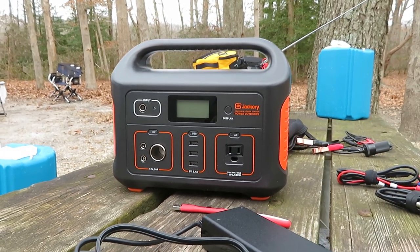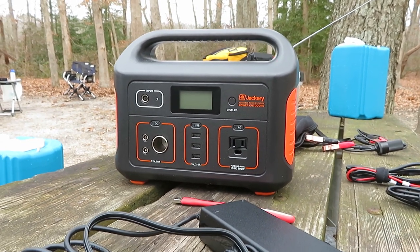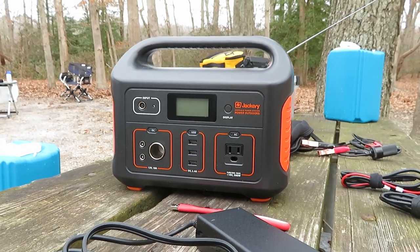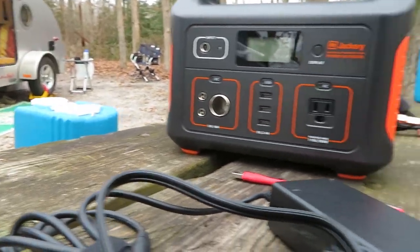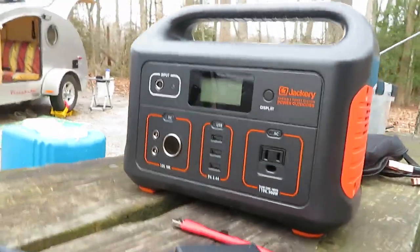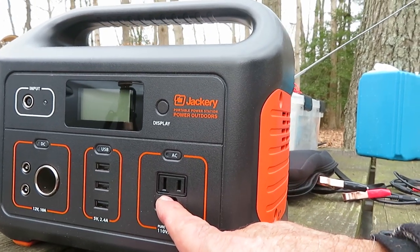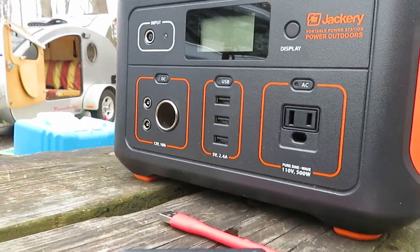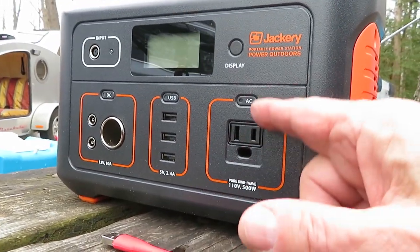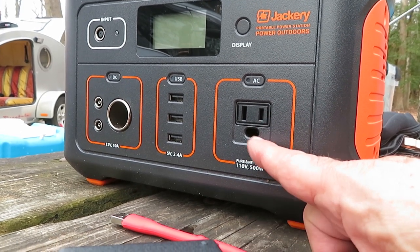Now, what does that mean? Watts divided by volts equals amps. Amps times volts equals watts. So that varies on whichever outputs you're using — you can do the calculations. This one has three outputs. It has AC, 120 volt, pure sine wave, which is great. You can use it on your electronics, delicate electronics. And it does work — it has been tested. I think a hobo tech guy reviewed and tested it.